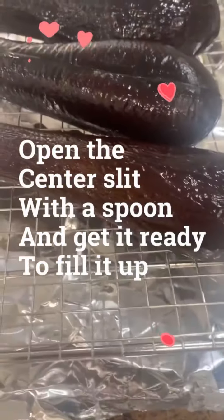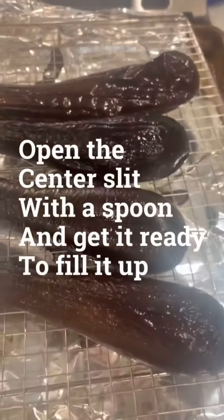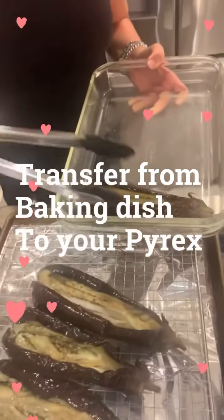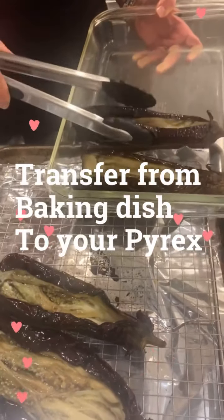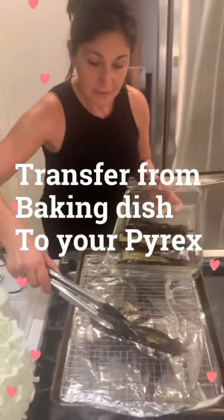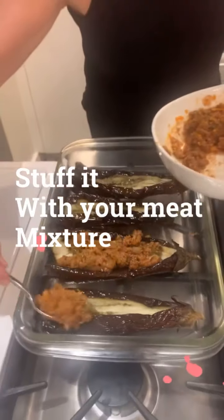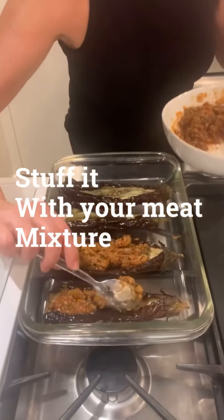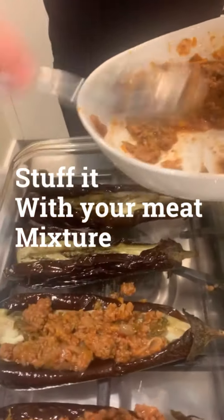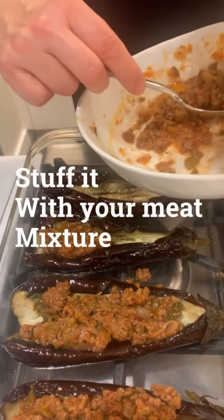I just took these out of the oven and these are baked. I'm going to let these cool off a little bit, and then they're going to go back into the oven. You could stuff as much or as little as you like.